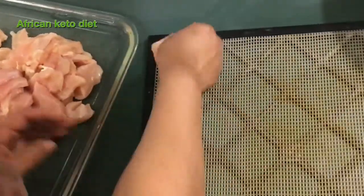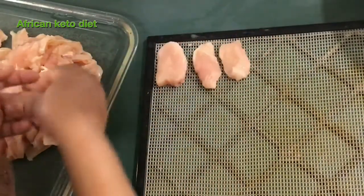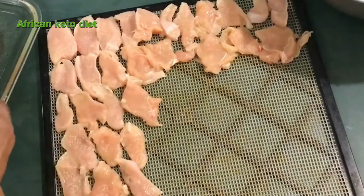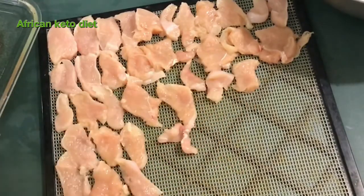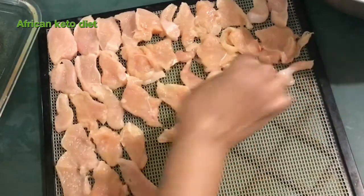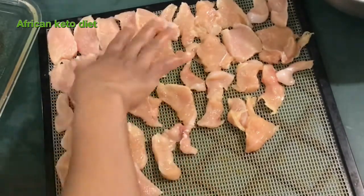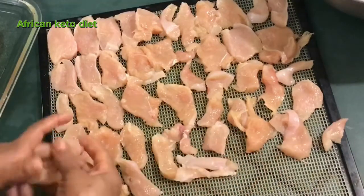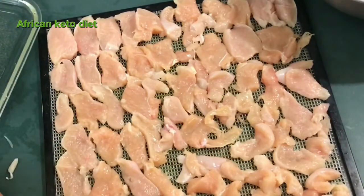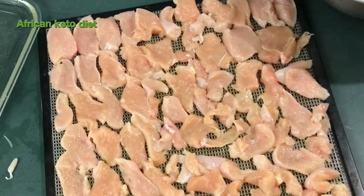So we're going to arrange it on our tray. If I have a thicker cut, I like putting it towards the edge, closer to the heat source. So I'm going to dehydrate this at between 145 to 155 degrees Fahrenheit.